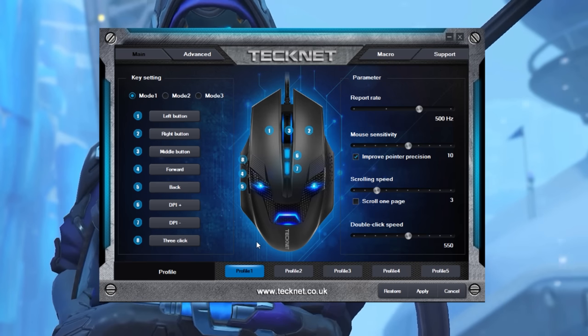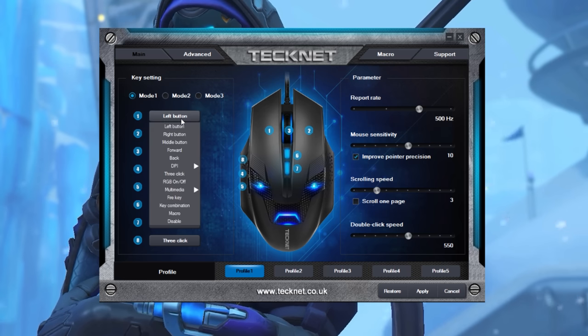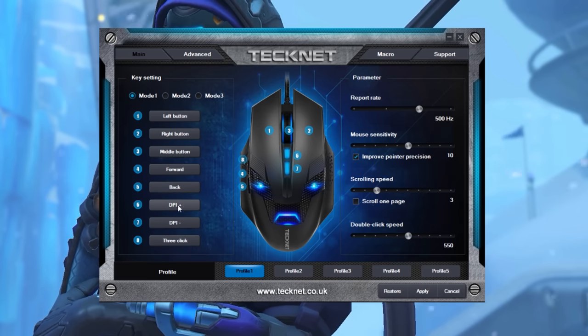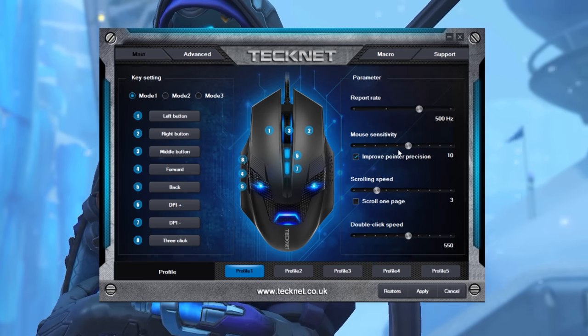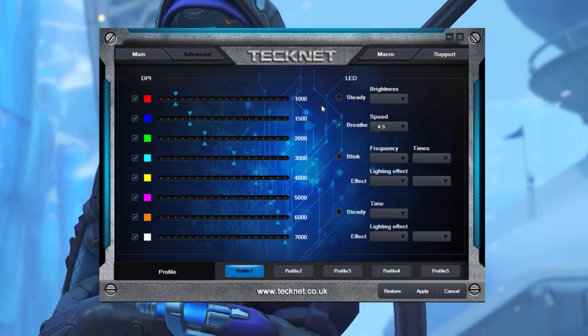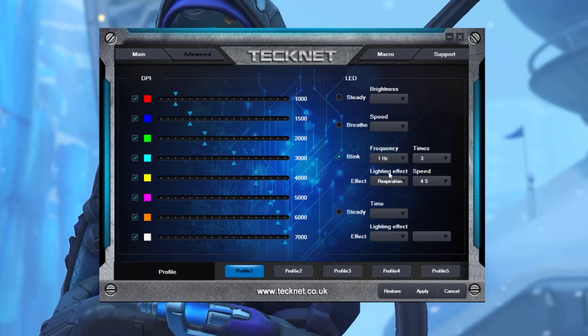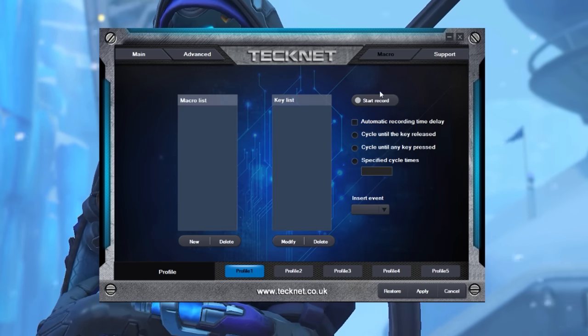Before we test this in-game, let's take a quick look at the software. In all honesty it is super well laid out — we can set up different profiles, remap every button from the drop-down menus, and toggle three different modes. You can also adjust parameters from sensitivity to scrolling speeds. In the advanced tab you can set your DPI to whatever you wish and assign a custom color that's identifiable on the mouse itself. LEDs are also customizable — always on, breathing, blinking, different intervals and effects. There is loads of customization on offer, and you can also set up custom macros. Overall this is a pretty great piece of software for something so cheap.